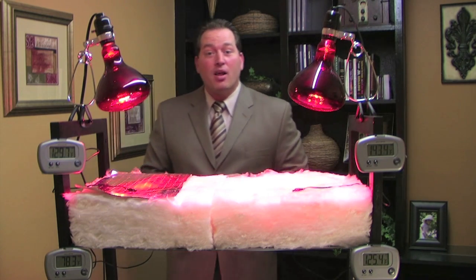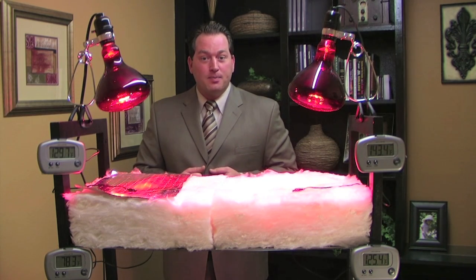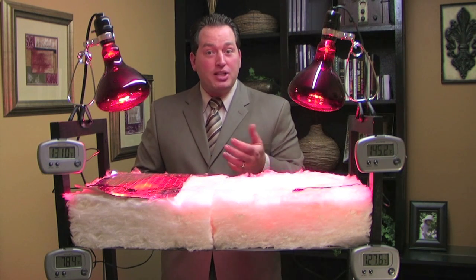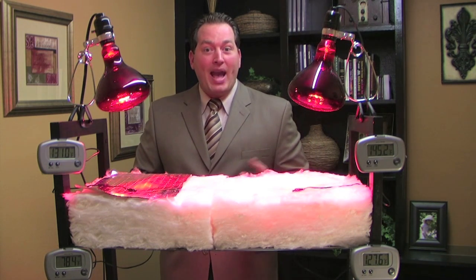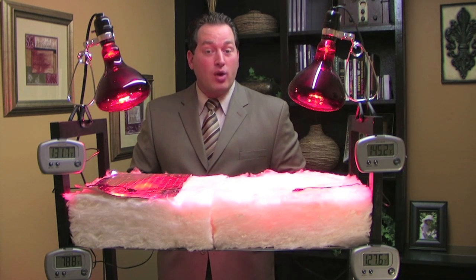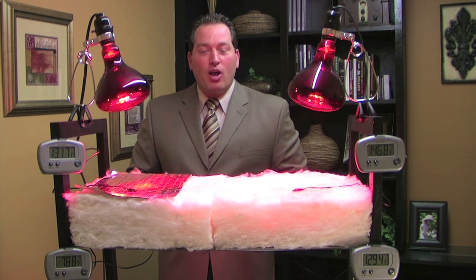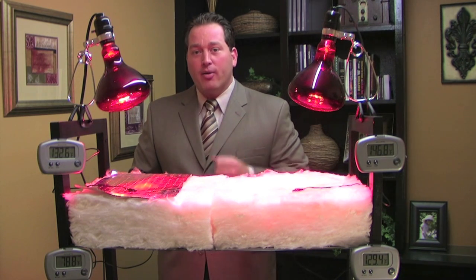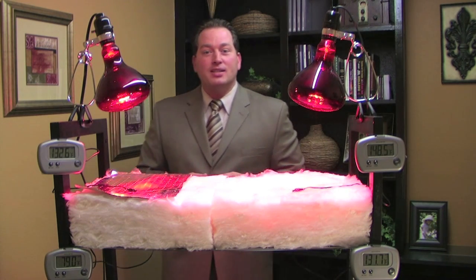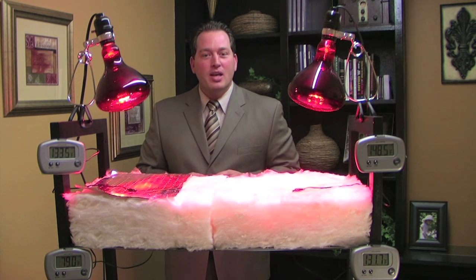NASA first developed Radiant Barrier to deal with the extreme temperatures in space. Today, you'll find Radiant Barrier in thousands of applications, ranging from simple products such as thermal bags, insulated coolers, and thermal blankets, to more complex applications like airplanes, trains, computers, cryogenics, missile testing, and every automobile on the road today. Radiant Barrier is a proven technology, and with the rising cost of utilities, it's no wonder why so many people are making the decision to go with Radiant Barrier.